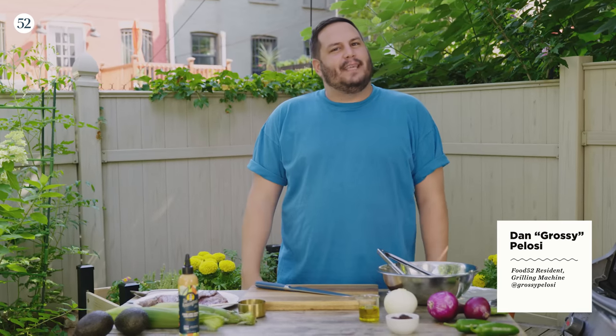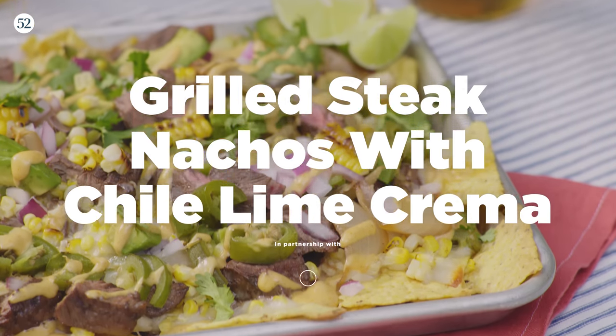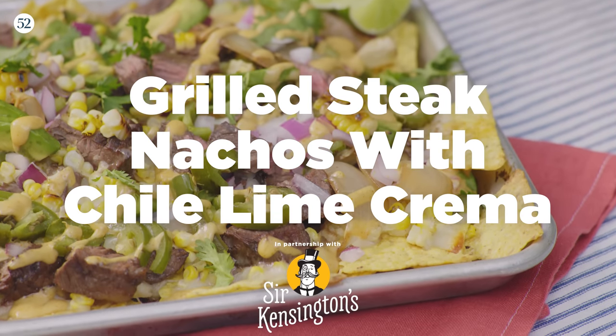Hello, it's me, Dan Pelosi. I'm here in my beautiful backyard in Brooklyn, and today we're making grilled steak nachos with chili lime crema. I'm so excited. Let's get started.